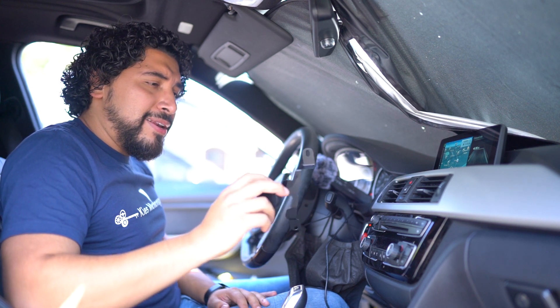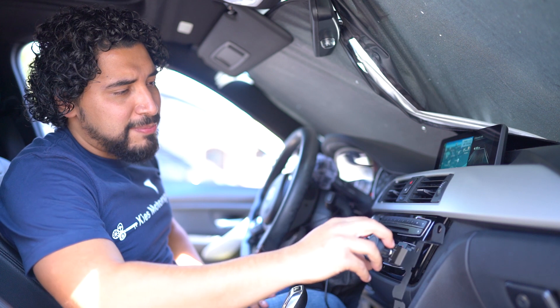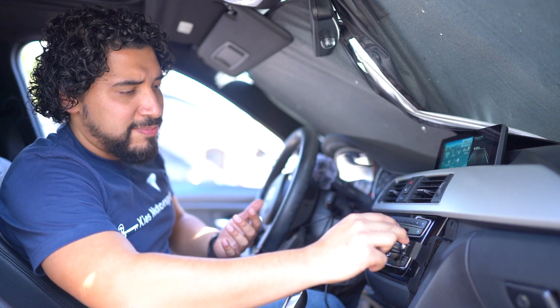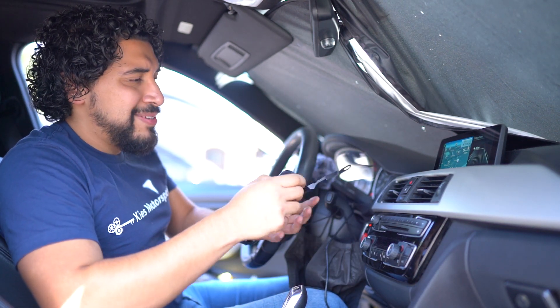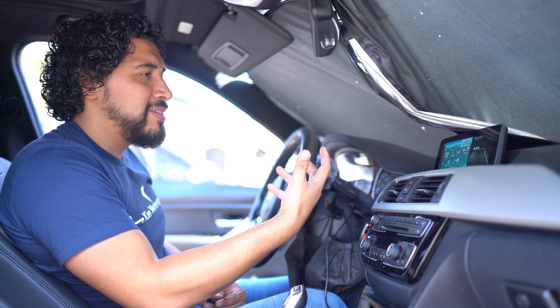We're in the car right now and I just love the way this thing feels. The way it's going to work, it's going to be installed basically right here, which provides a lot of room for me to navigate the iDrive and the stereo, and it doesn't really get in the way. The vent mount was over here and it would clog up the AC area and get in the way a lot.